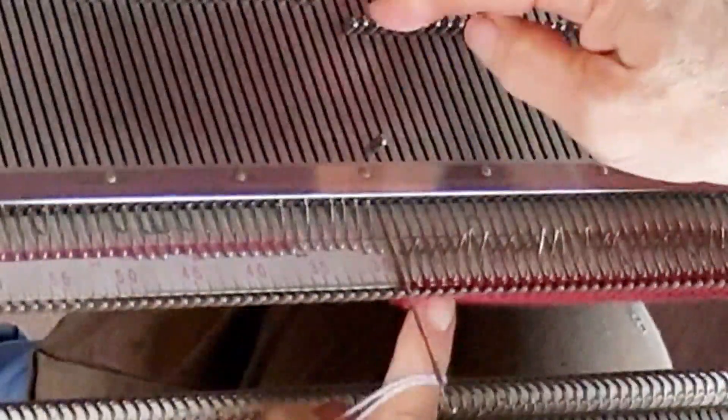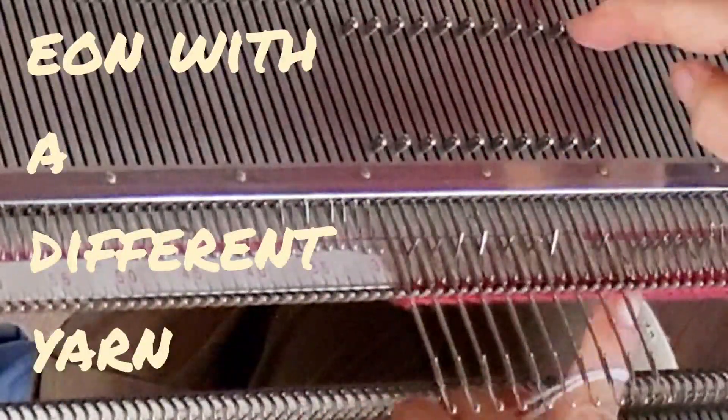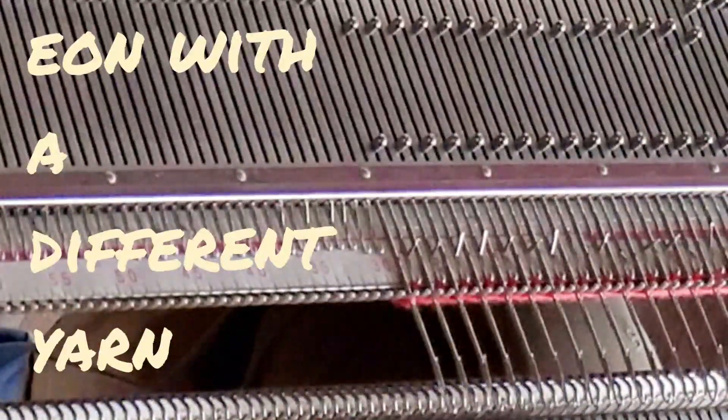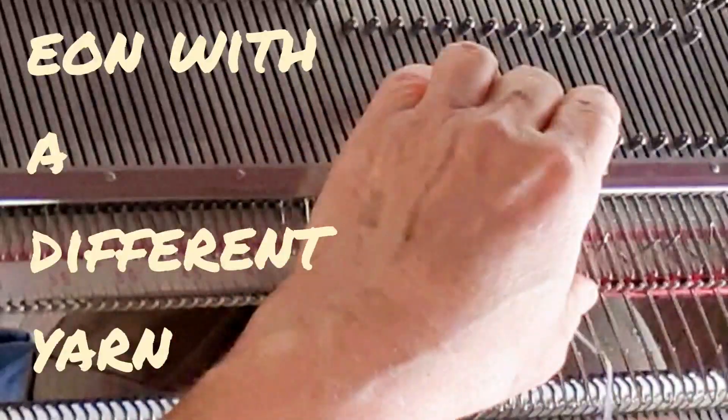Knit 12 rows and that's the body of the blouse. After that, we're ready for a second hem. To make that hem, bring forward every other needle and with a slightly different yarn, e-wrap those needles. I'm going to use a very different yarn so that you'll get a good look at it.